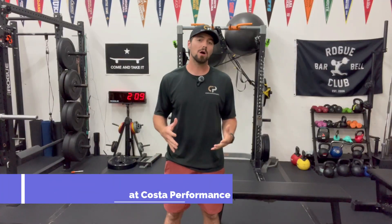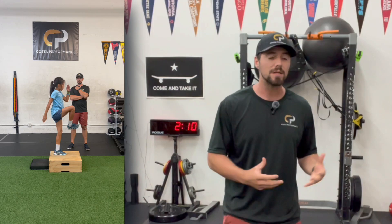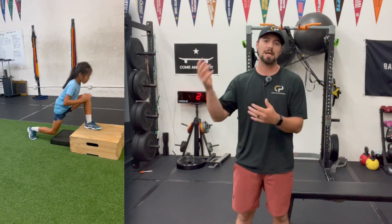Sebastian at Costa Performance here. What we're going to be talking about today is postural cues and postural adjustments for athletes during their courses of exercise. This pertains more to youth athletes, novice, unexperienced lifters and movers, but it is also super translatable for older athletes as it's something that we carry throughout our life.